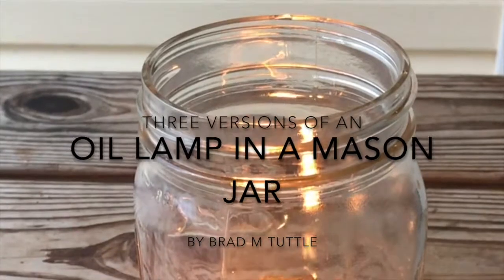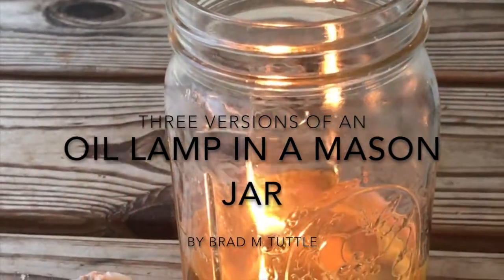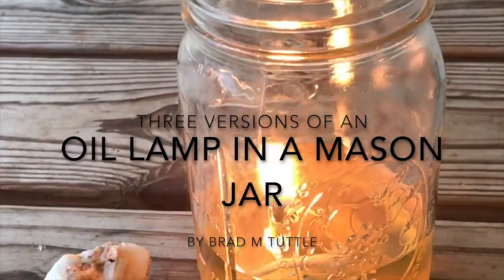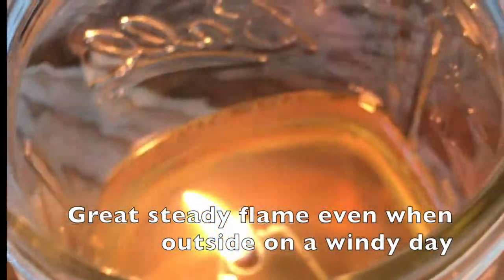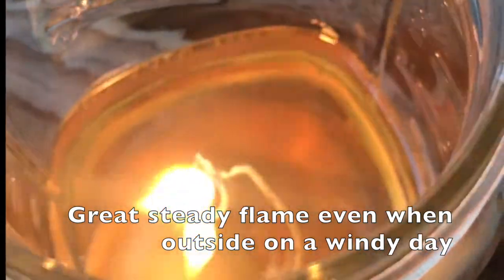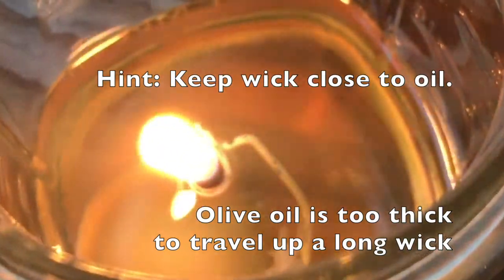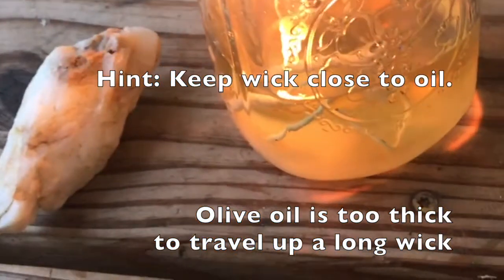Here's my little olive oil lamp in a quart-sized wide mouth mason jar and it's burning very clean and very bright. I'm sort of excited because we've tried a number of different things. The one thing that seems to work — I took a coat hanger and made a little thing to hold the wick, and I cover the coat hanger with the olive oil so that the flame is touching the olive oil just like a candle would be, and that's doing a really good job.